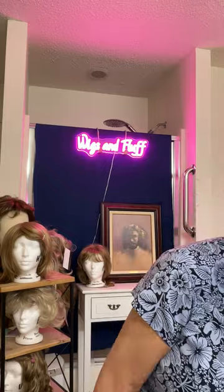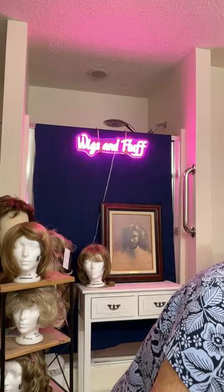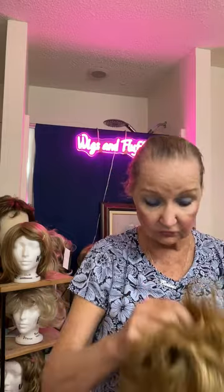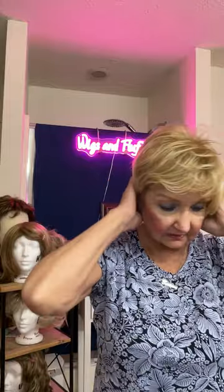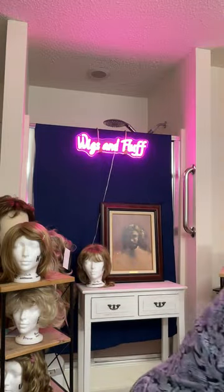Moving on — this glazed vanilla is one of the prettiest light blondes I have, and I really like this color by Raquel Welsh. The next one is a beautiful gold blonde. This is a Paula Young wig in golden lights, and you can see the beautiful gold tones in this wig — that's what really makes it stand out.